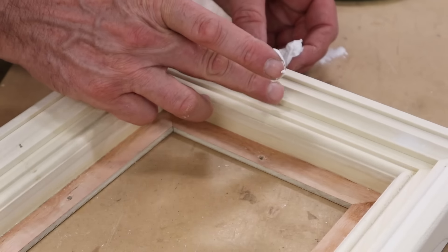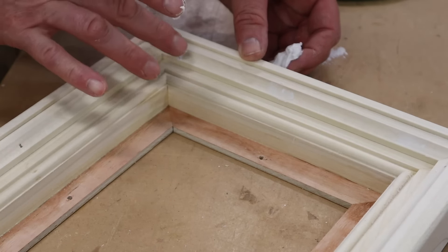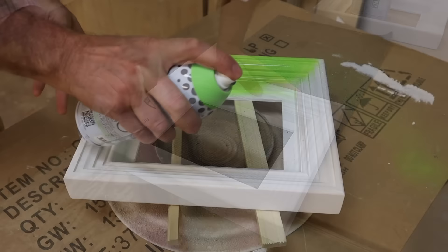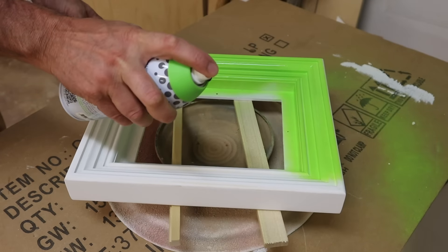I fill all the nail holes with joint compound, prime the frames with a latex acrylic primer, let it dry, then give the frames a good sanding, and then they're ready for paint.